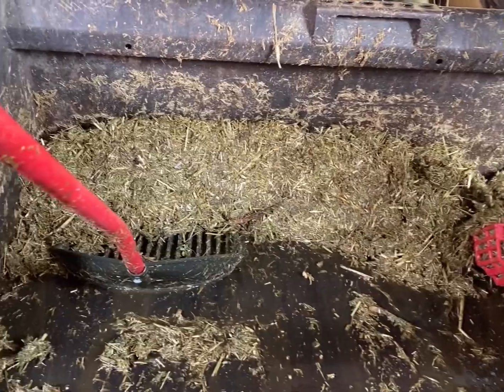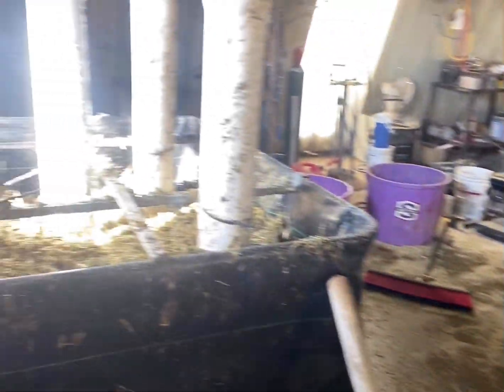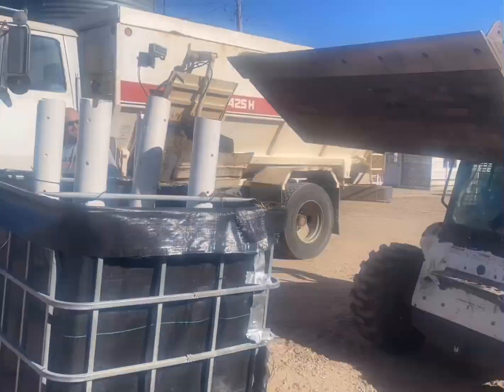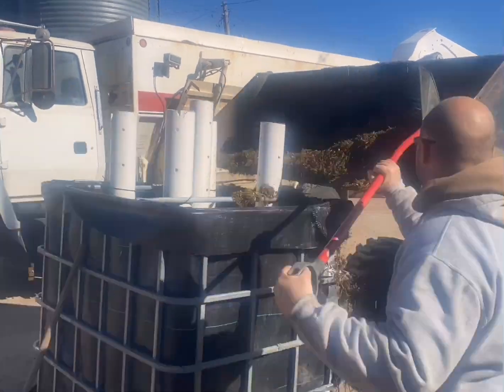We're also going to show you how to fill them — not the slow way that takes six to eight hours, but the awesome way with a bobcat and a feed truck so you can fill three of them in two hours.